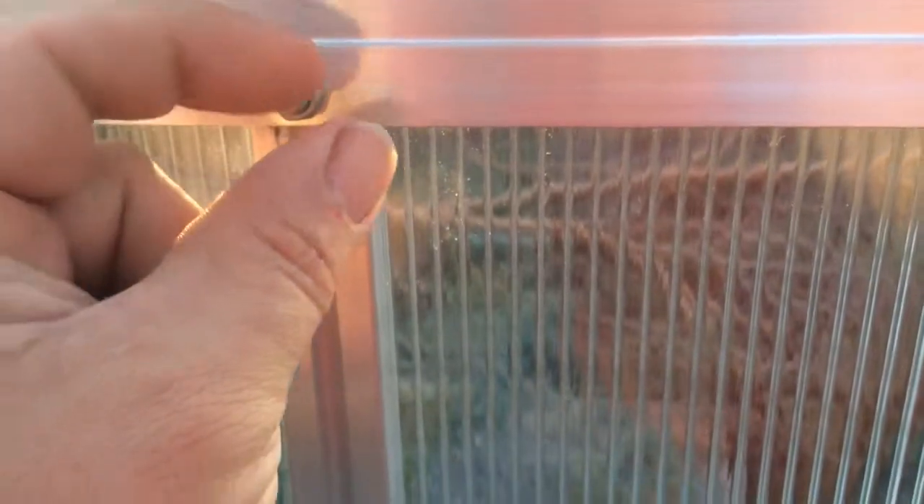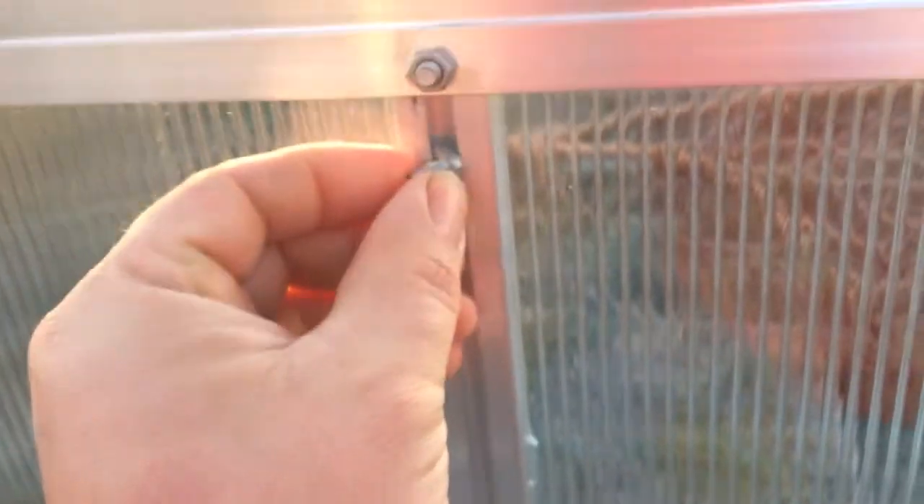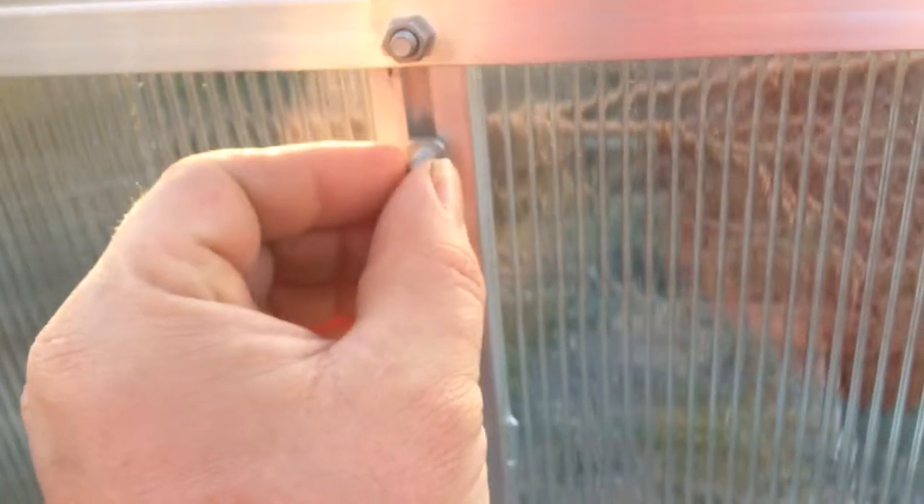For example, here there are these diagonal supports, and you bolt them in right here. But when you go to bolt them in on this side, you can't do it after the fact — you have to come up to this channel, undo this screw, and put one of these square bolts into the track. It has to come in from the top and then you slide it down, then put a nut on the back. That happens on all four vertical supports and they don't tell you that until after you've already built that part.